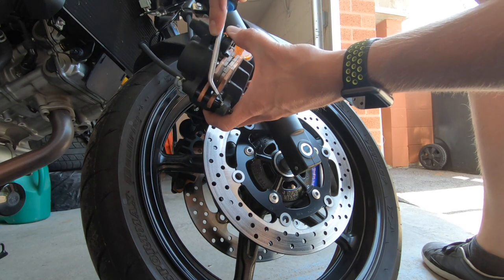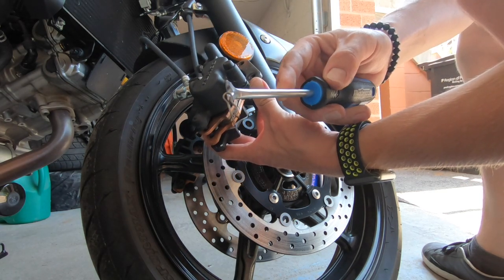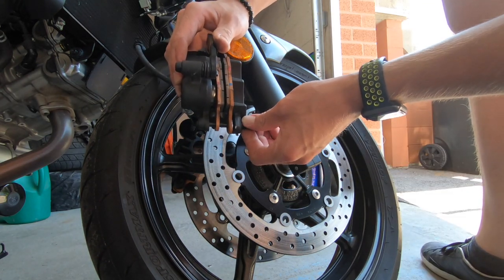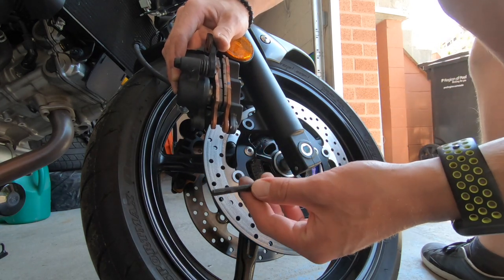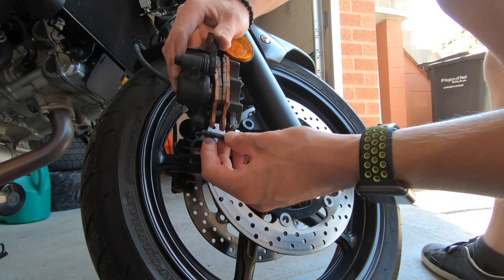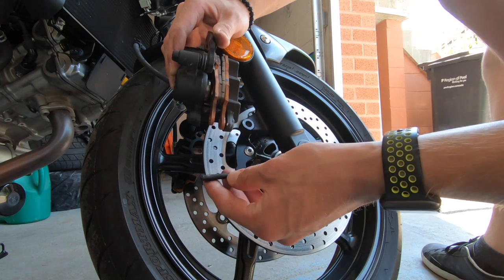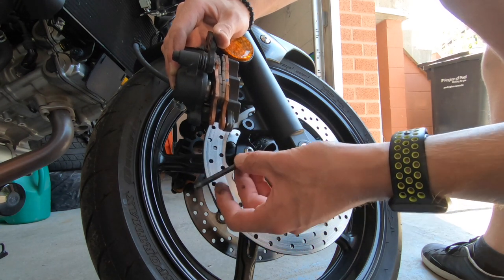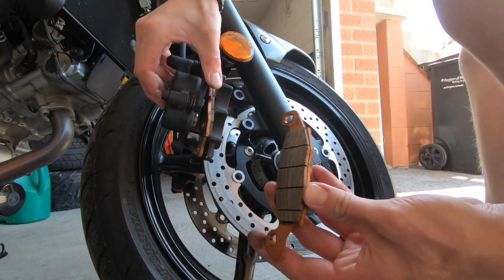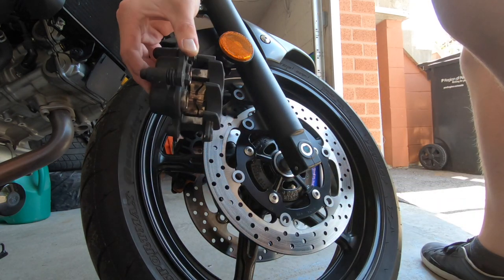All you do is pull the pin out towards yourself and there's your little pin. Depending on how old your brakes are or what kind of road conditions you have, this might be pretty gunked up and a little hard to remove. Just brush it up a little bit or clean it with some brake cleaner if you have a can around, and it should come out.